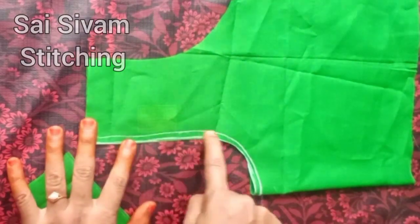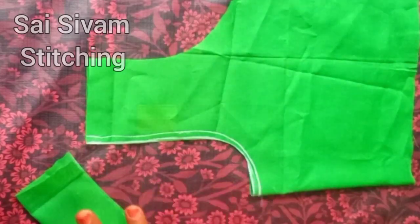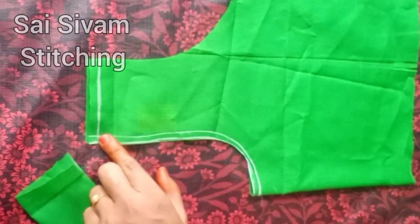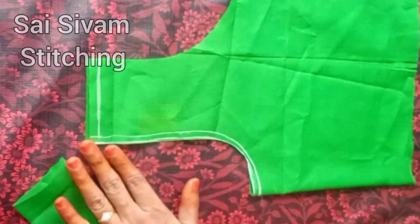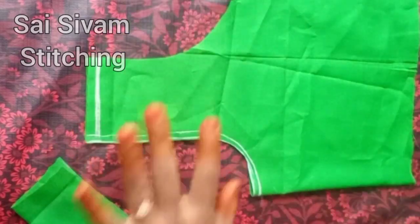Now we have to cut the stitch in the same way, then the neck will be correct. I have to put the shoulder joint on the side. Put the shoulder joint on the side.